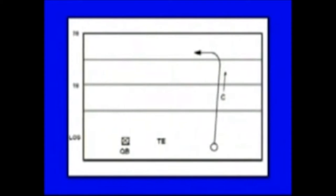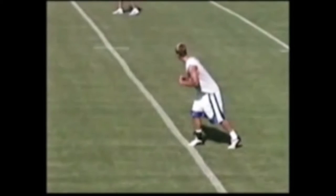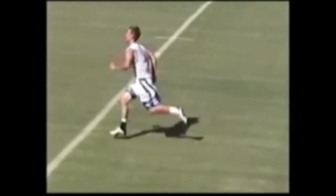Now we're going to look at a square-in route run at about 16 yards. There's what the route looks like on paper, and again, we're going to use our speed cut. We're just going to break in, and the ball should be halfway there when we make our break.